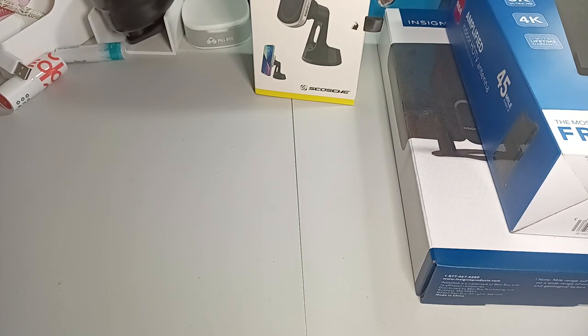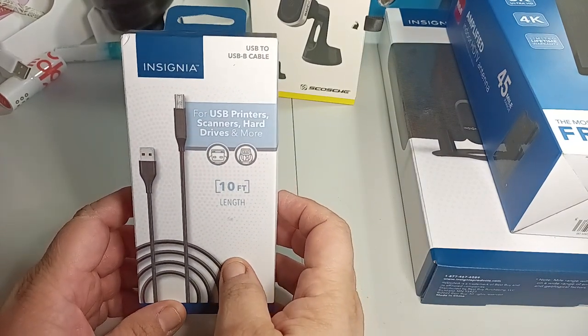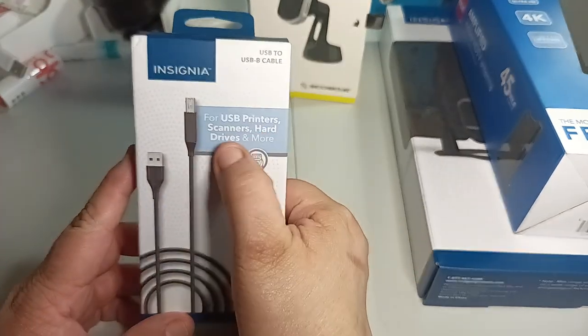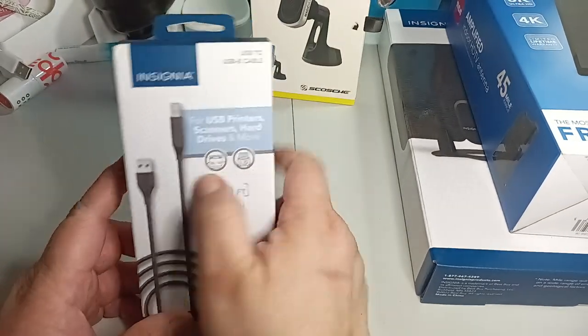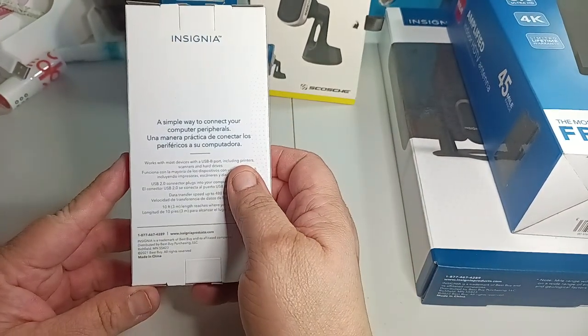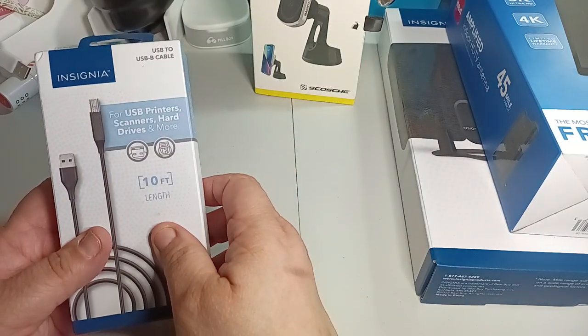The next one I needed for the cord was for the USB. So USB to USB-B cable, 10 feet, for printers, scanners, hard drives, and more. Insignia — I'm using it for the printer. A simple way to connect your computer. Yeah, that's it for that one.